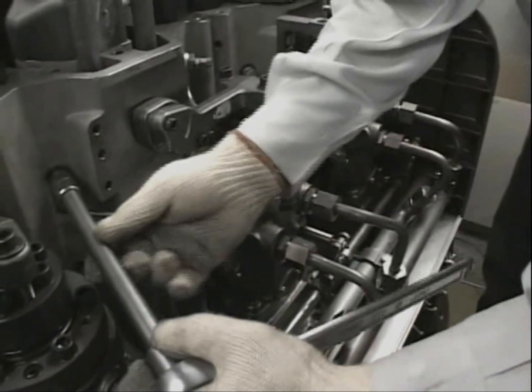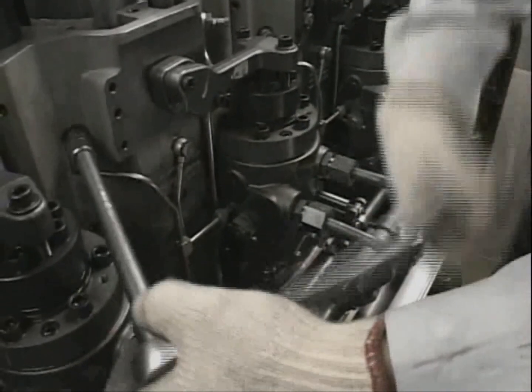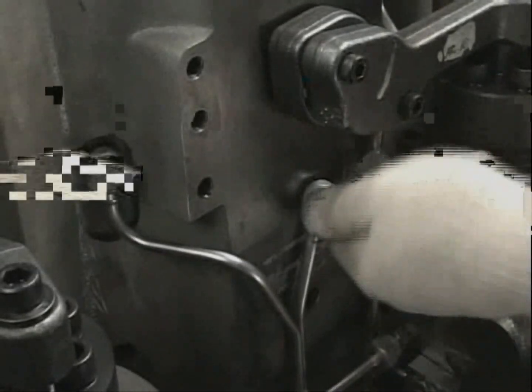Just after the maintenance of the fuel injection valve, check for oil leakage from the leakage pipe while the engine is running.